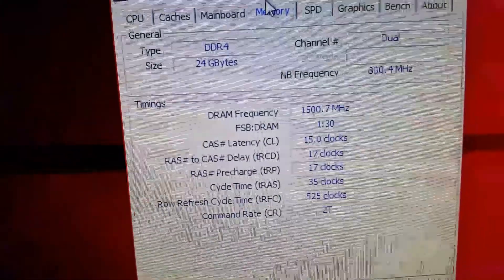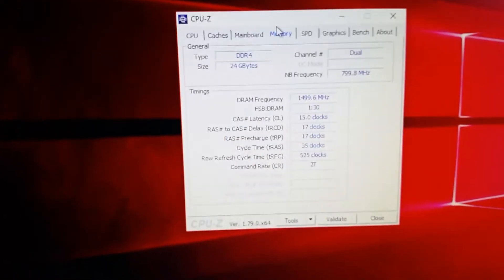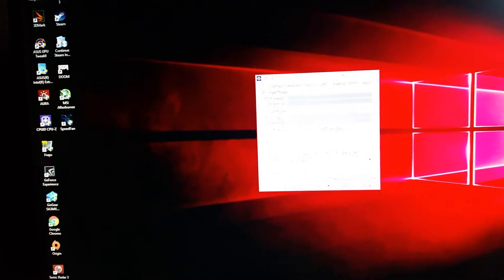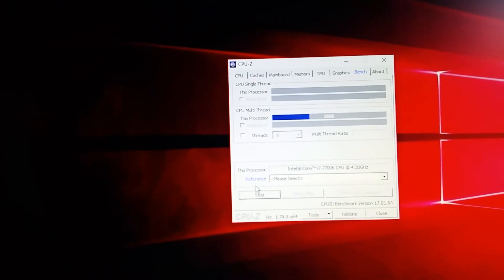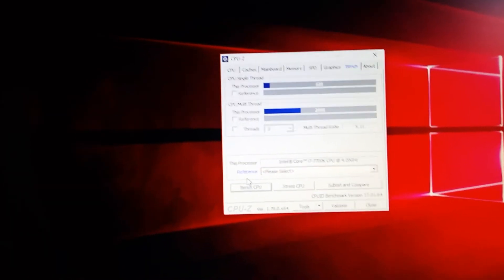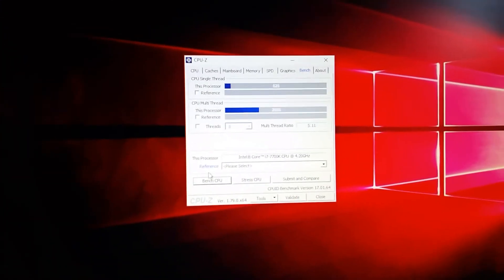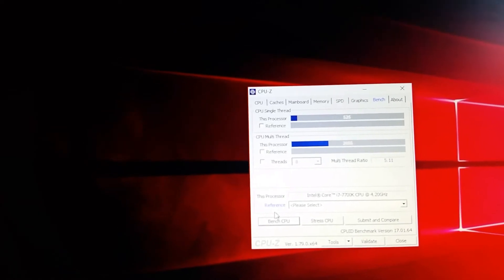We're looking for 1500MHz or 1499MHz — confirming 1500MHz in dual channel mode, which means 3000MHz effective. 24 gigabytes of RAM confirmed. I'm hoping for quite a good score now — a couple hundred points higher than before. I didn't write down my previous score; I'm not a professional YouTuber. Everything I have here I've paid out of my own pocket — nothing has been sent for review.